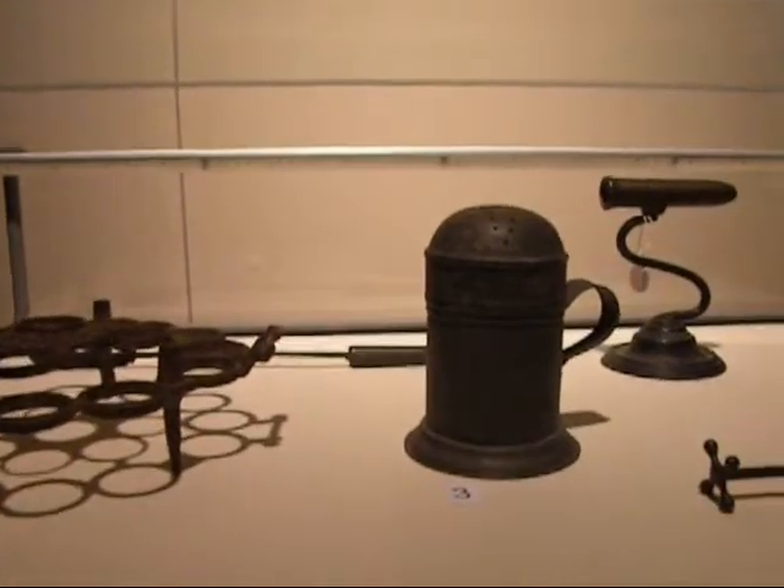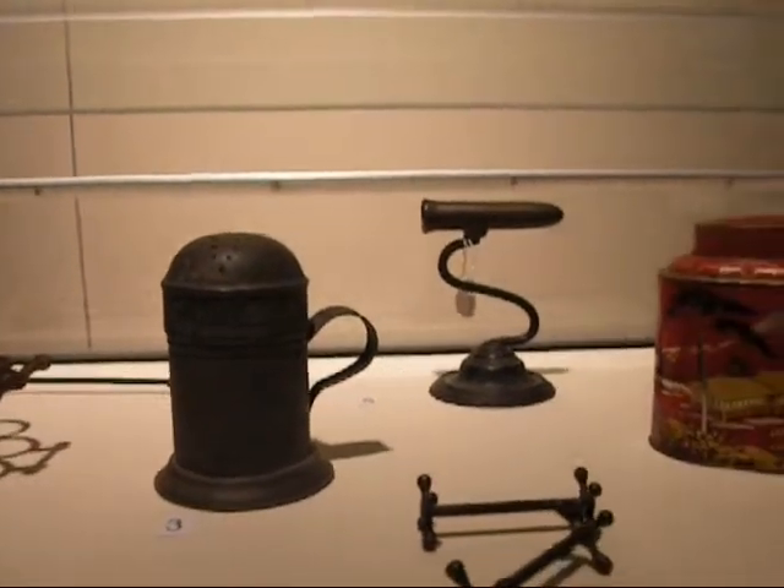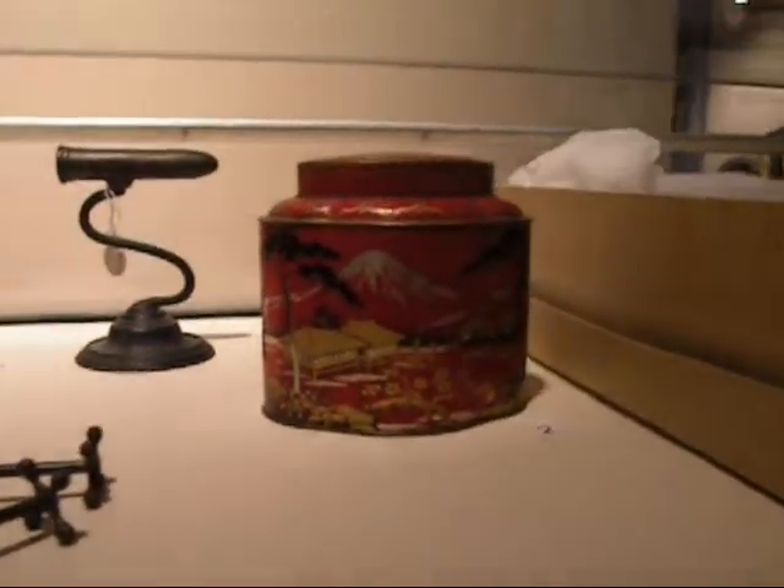The Rehome project is six artists responding to six different objects that are all domestic objects from the collection of the Lyne Museum, and we've all done different things.